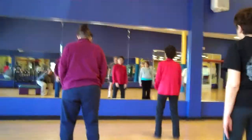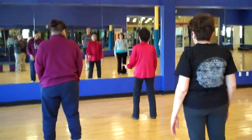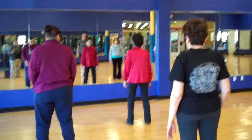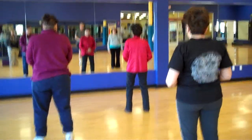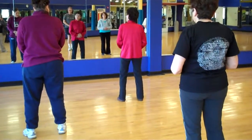Drop that tailbone. Alright, good. Stay there a moment. Hands on the Dan Tien. When you don't know what to do with them, this is always a good spot.